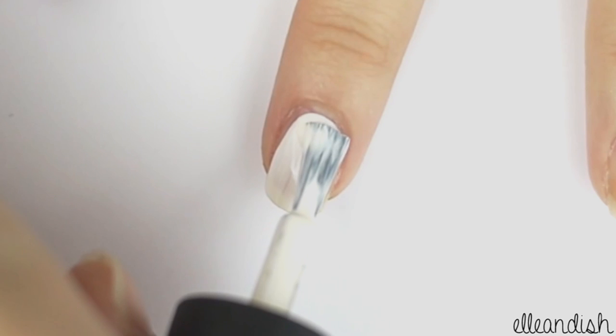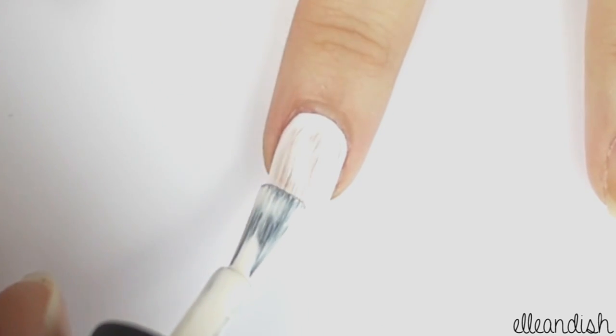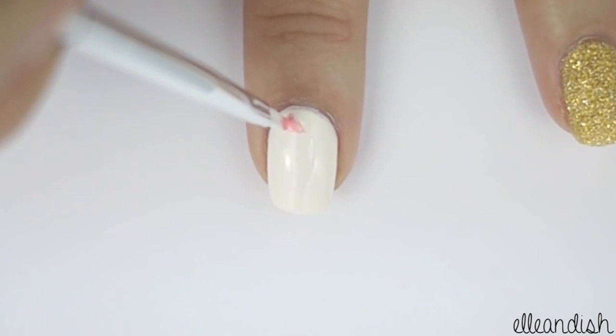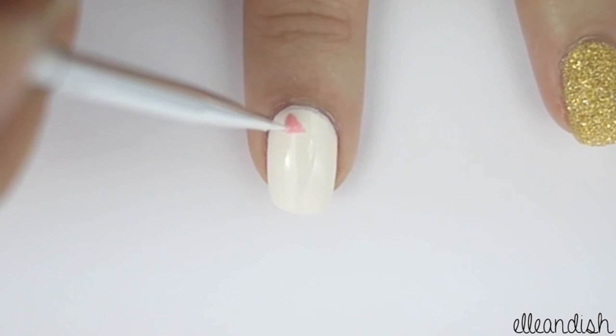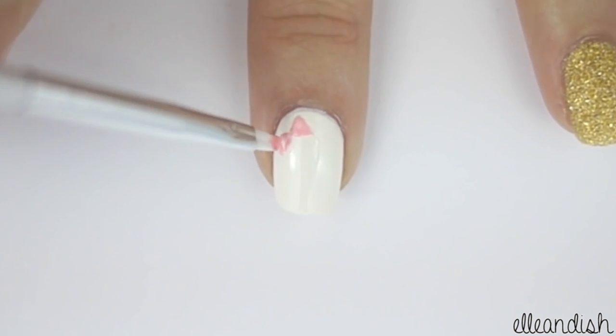Paint your middle finger with white polish as your base color, and then wait till it's fully dry. With a nail art brush dipped in pink polish, make a small triangle. Make another triangle on the other side to complete the pink bow.